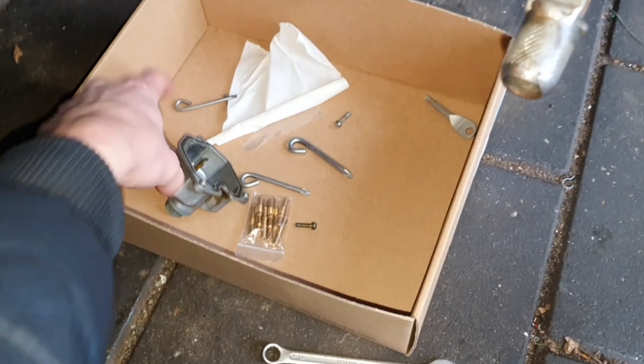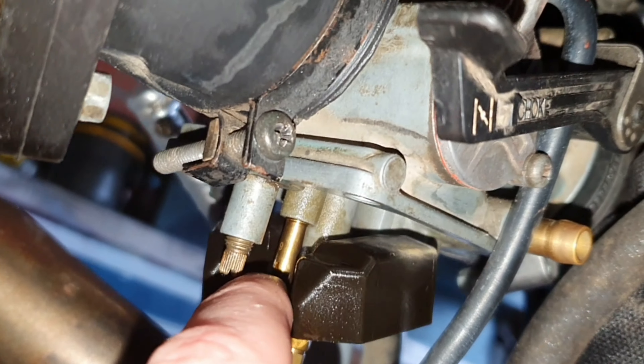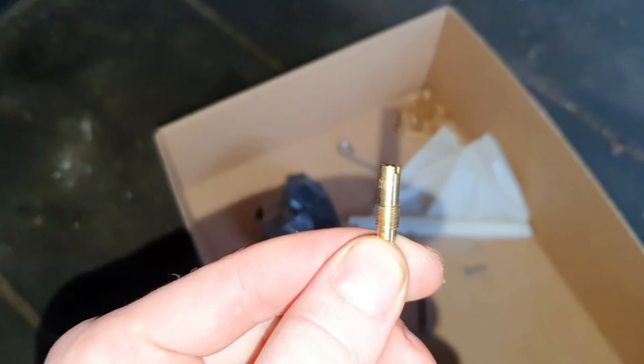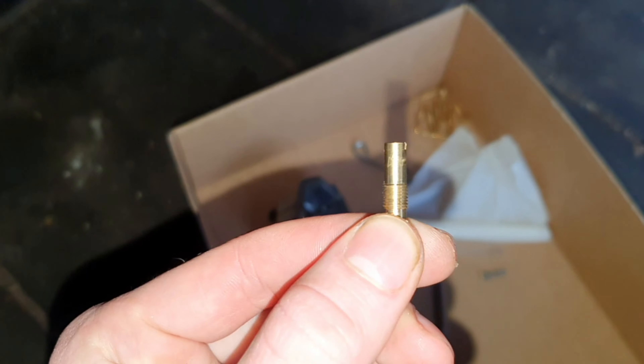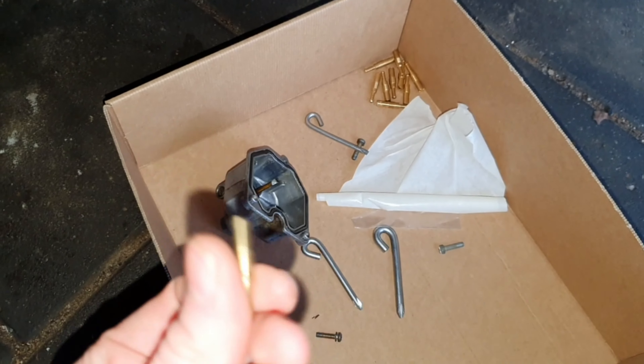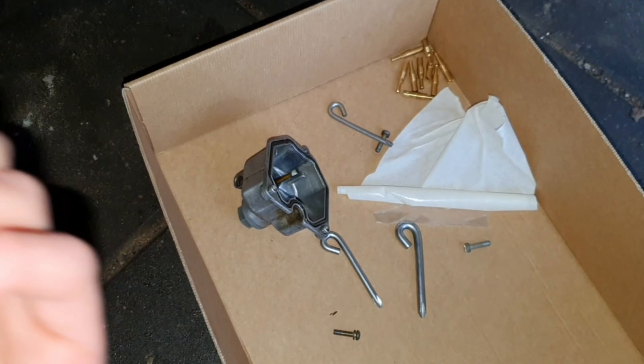It's a little bit dirty again even though I didn't run it much. Right here is the pilot jet — we'll get that one out and change it for a bigger one. I have jet 65 and also a 68, but I think 65 will be good. We'll try it.